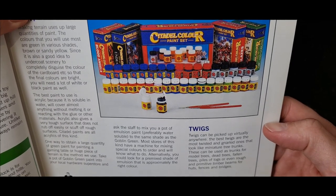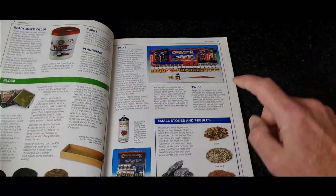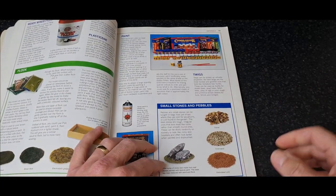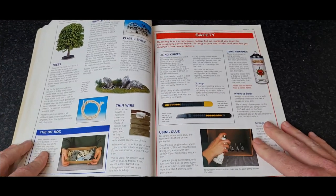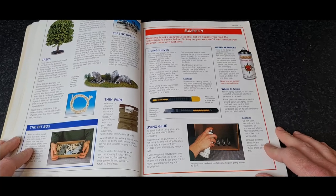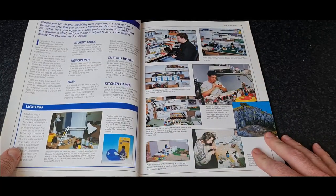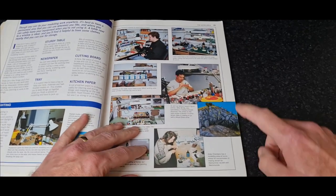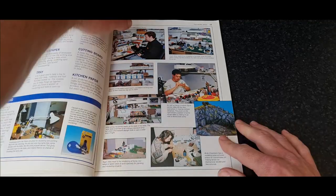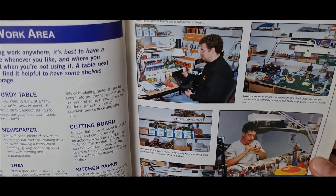Old paint sets. Twigs, stones, pebbles — I still do this now. I still collect pebbles and bits of slate and bring them home to use in building various spaces or bits of scenery. There's a little diorama — I think it had wood elves in it. And this is what Games Workshop used to be like.